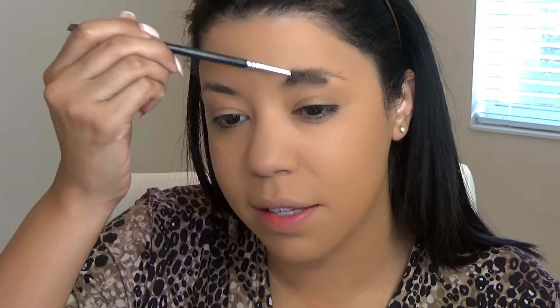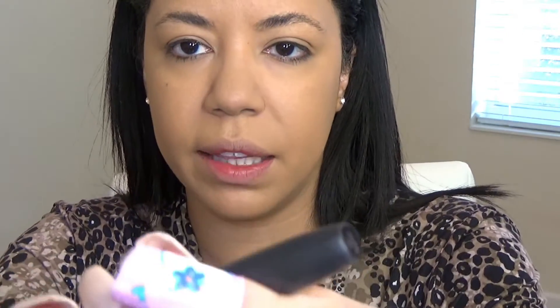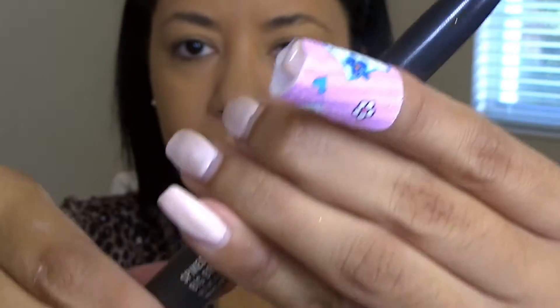Now I'm going to do my brows, and I feel so weird not grabbing my Anastasia Beverly Hills pomade. Right now I'm using the Big Brow Pencil by MAC in the shade Spiked. It's a big pencil, not the thin one, and in the back it has a sharpener which I like. This product is easy to use when you're in a hurry, and it also acts like a gel keeping my brows in place throughout the day.